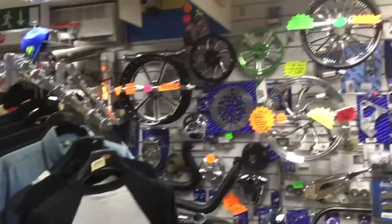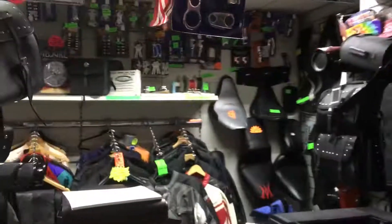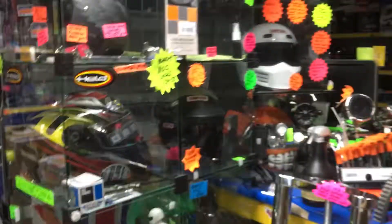If you're interested in any products, we've got masses of clothing, billet wheels, road bike stuff, footrests, luggage, clothing, helmets, Tuzos, foam-back sunglasses, and more helmets.